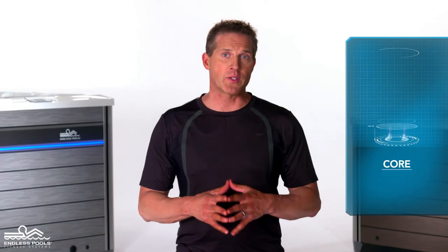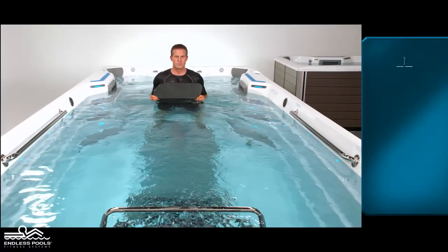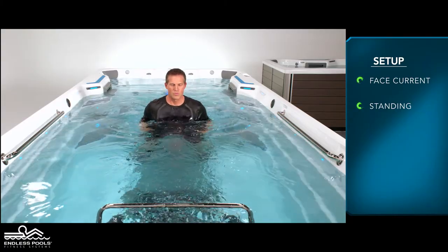This is a core focused exercise called single leg pikes. To perform this exercise you will only need a kickboard. Begin by facing the swim current in a standing position. Hold the kickboard completely submerged under the water and in front of the chest.